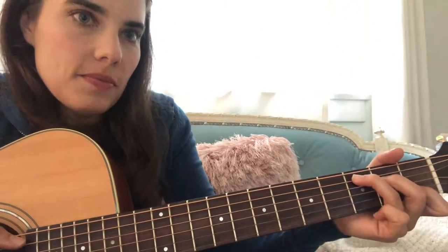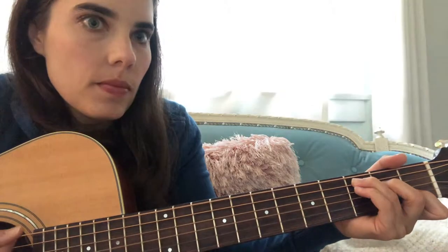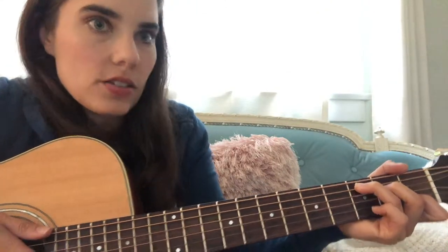This one has some hammering on and off. So it goes like this — this is a C, and it goes hammer. I do the C and I hammer on with my middle finger and I hammer on with my pinky on the D string. So it goes...